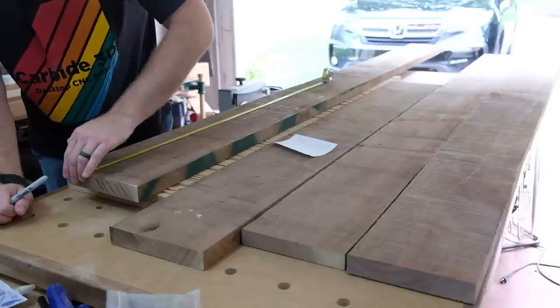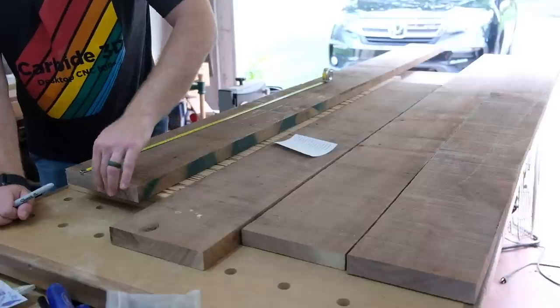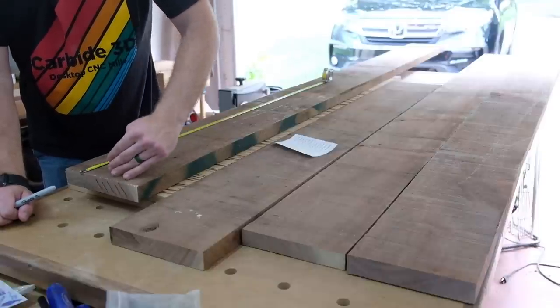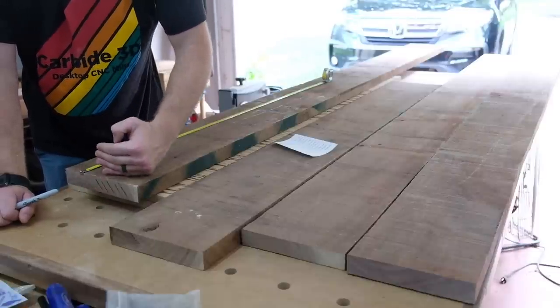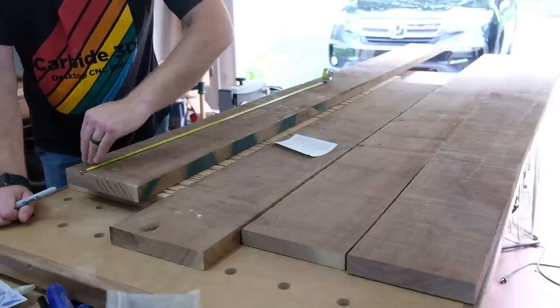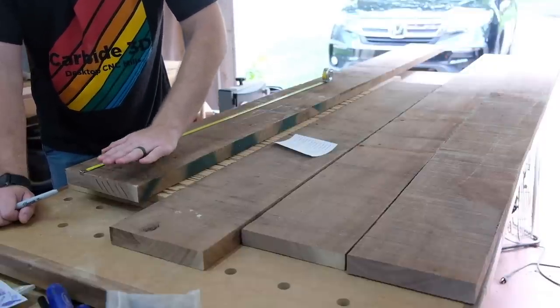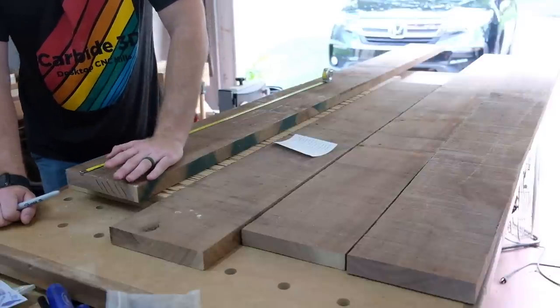One thing I forgot to mention is this board is already cut clean because this was from the middle of the board originally. But if this was the end of a board, I would make clean cuts with my circular saw until I got away from any possible checking, especially when the edge is painted — you might not be able to see some of these defects. So you always want to cut a clean end on these boards until you get to nice, clear material so that you don't end up dealing with checking down the road, because by then it might be too late.